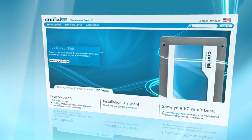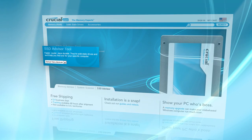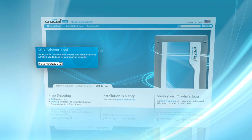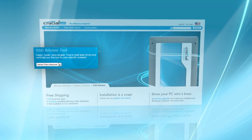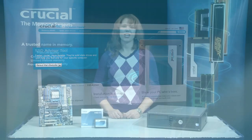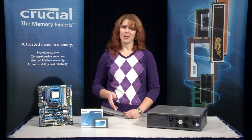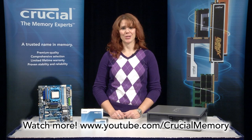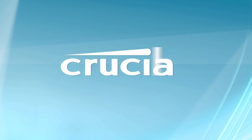You can also pop over to Crucial.com's award-winning website and check out the Crucial SSD Advisor. The Advisor is a handy online tool that lists compatible drives for hundreds of systems. You just need to know your computer's make and model, and the Advisor does the rest. For more tips and tricks, check out our YouTube channel.